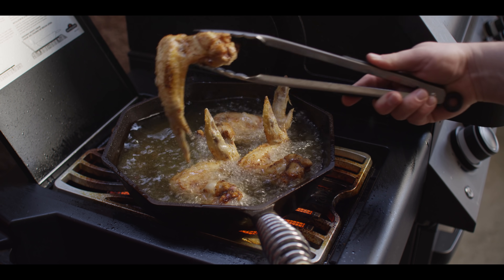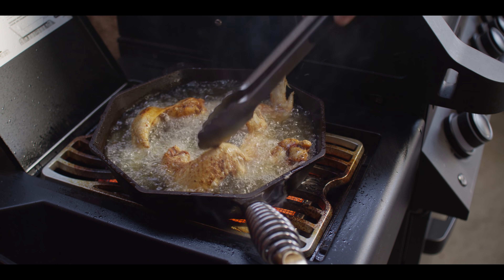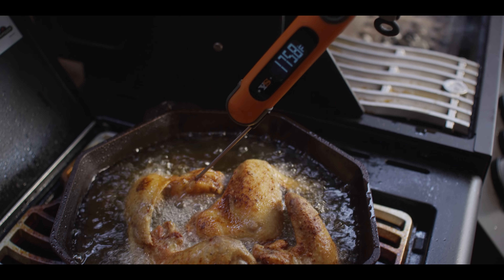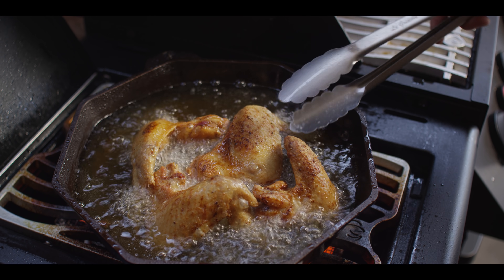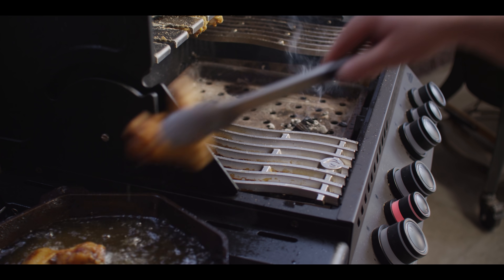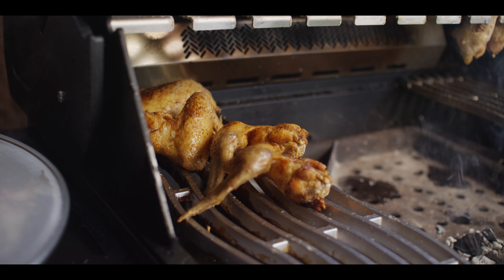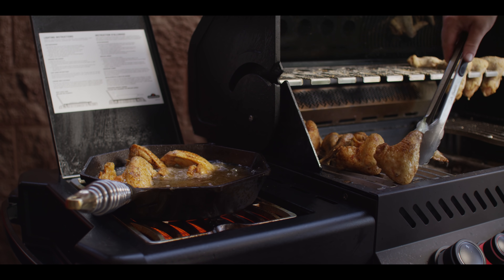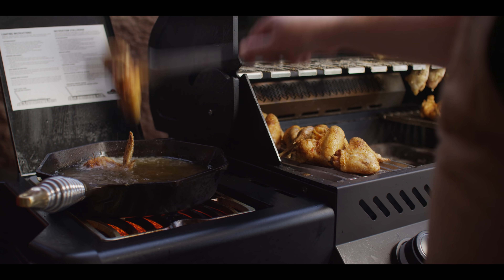We're looking for some good browning before we flip these over to get the other side. Not terribly concerned about the wingtips — we're gonna lose those anyway. Once these wings hit about 175 degrees internal, they're ready to come out of the oil. I'm gonna move them right back over to the grill — the grill's not on anymore, so they'll just hang out and stay warm while we fry off the rest of the wings. It's nice to transfer them to the grates where some of that grease can drain off before we toss them in the sauce.